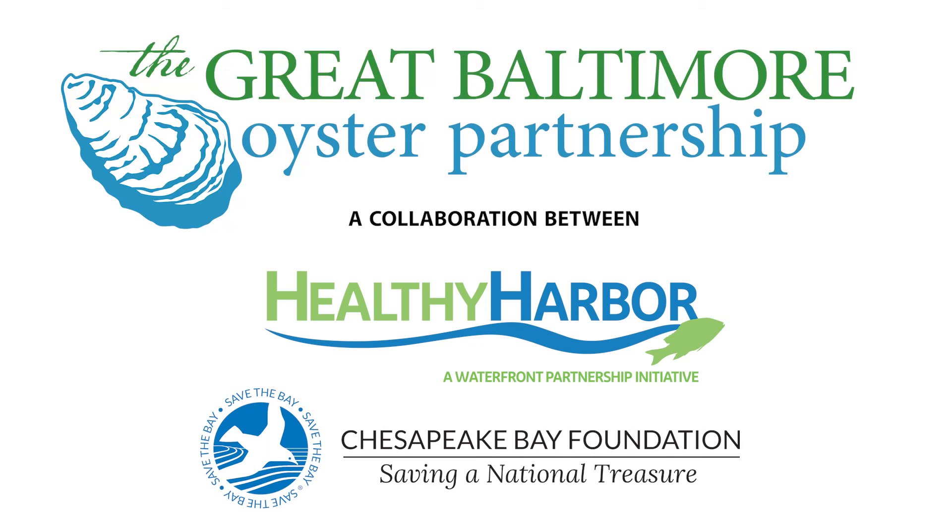Thank you for volunteering with the Great Baltimore Oyster Partnership. This partnership is a collaboration between Healthy Harbor, an initiative of the Waterfront Partnership of Baltimore, and the Chesapeake Bay Foundation, and you!